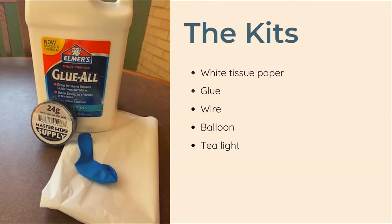If you signed up for our Crafternoon to Go program you should have received a kit with almost everything you need to complete the project. If you didn't receive a kit you can still follow the tutorial at home after purchasing a few materials. Each kit comes with five pieces of white tissue paper, about a half a cup of glue, a foot of wire, one balloon, and a tea light.